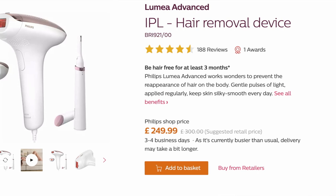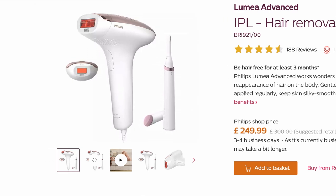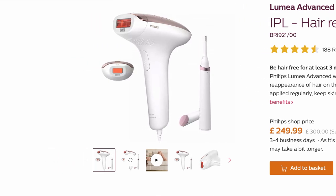So having seen this on offer on Amazon, it is the Philips Lumia Advanced IPL - a hair removal device for use at home. It was on Amazon originally priced at 300 pounds. The offer was 200 pounds, so I'd been looking at it for a while, and when it came up on offer I decided to go for it.